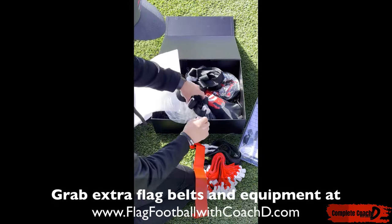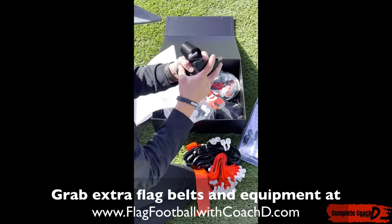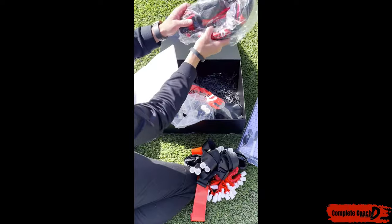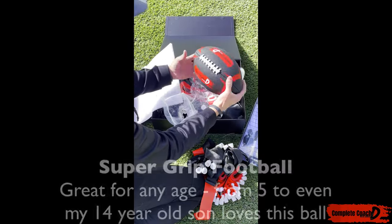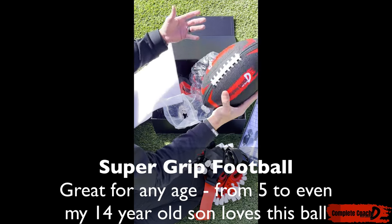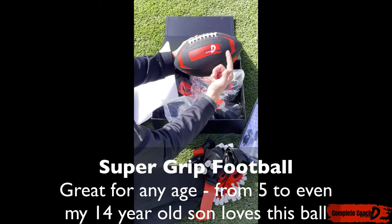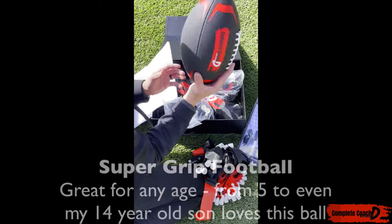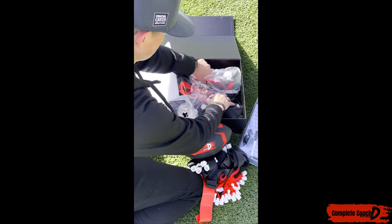And if you need extra flags, you can grab them at Flag Football with Coach D as well. So I get 10 flags, plus I get the ball. The ball will look like this — I've got pretty small hands, but even five- or six-year-olds could probably handle this all the way up. It has the nice Complete Coach with Coach D branding, and you can grab more balls at Flag Football with Coach D as well.